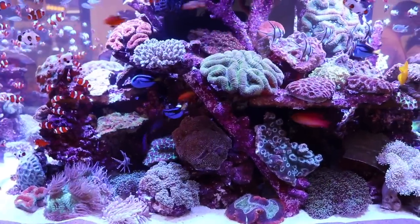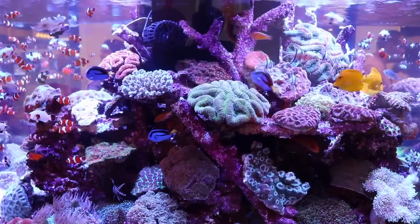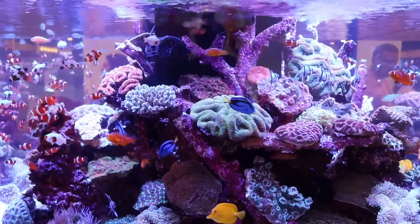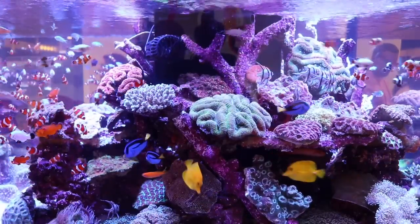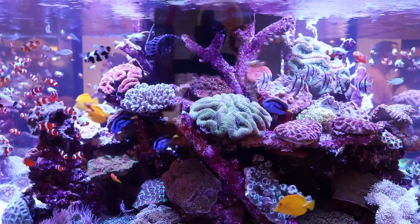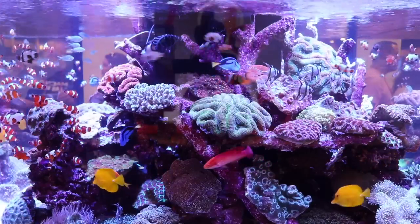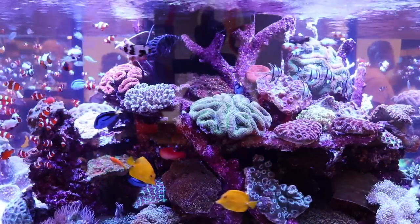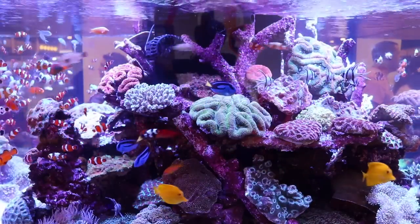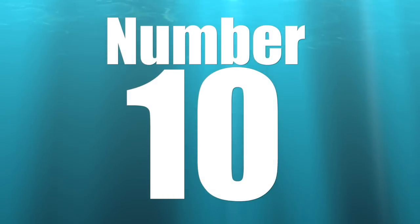We're going to look at the top 10 saltwater fish I would put into a 55 gallon aquarium. These fish may not necessarily work together, so it's very important to do your research — find out what fish work well together and which ones probably won't. Do that research before you go out and purchase fish. Without further ado, let's jump in.